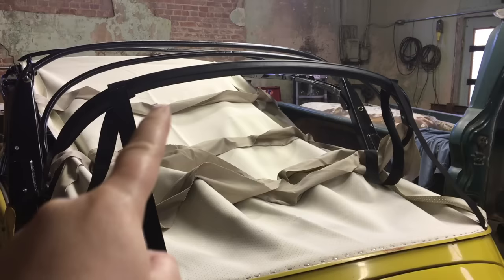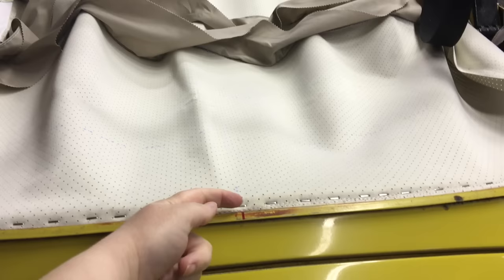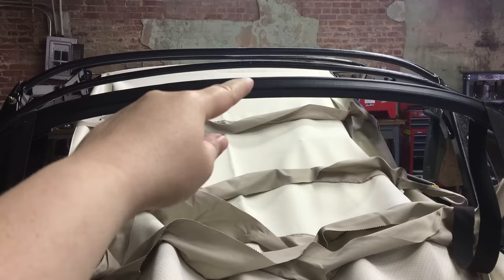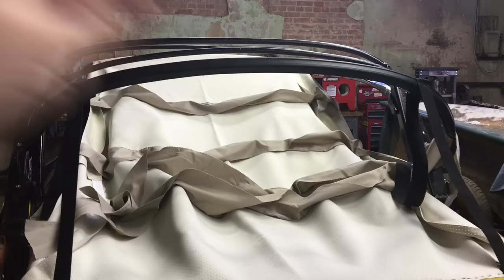We now need to attach the straps to the wooden or synthetic bow above the window. You measure from the top of this metal lip to the top of the wooden bow — Chuck says it needs to be exactly 21 and a half inches. Get it in place and staple down.